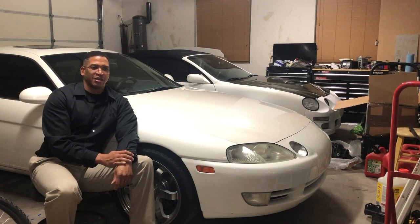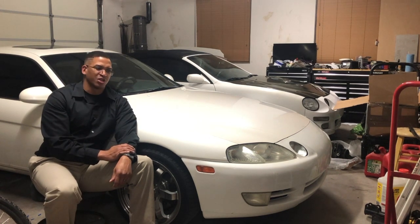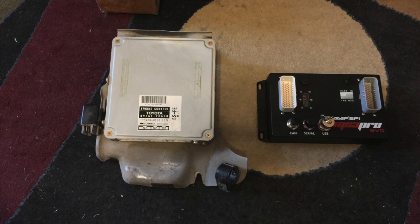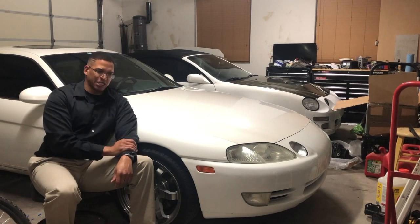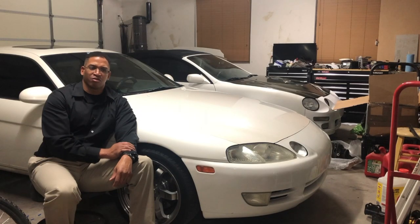After a while I got the itch for more power and decided to go standalone ECU. Since I was going standalone I might as well go bigger injectors, and if I'm going bigger injectors I might as well do flex fuel. So I did flex fuel, the standalone MegaSquirt MS3 Pro Evo ECU, and 850cc injectors. While I was in there I did the valve cover seal, and when I did the cams I also redid the head studs and head gasket using ARP head studs to prevent head lift.